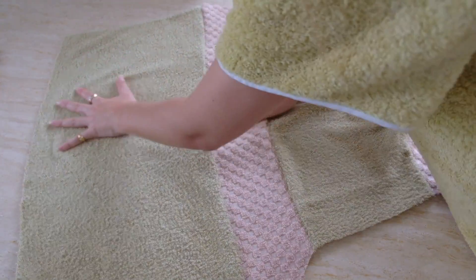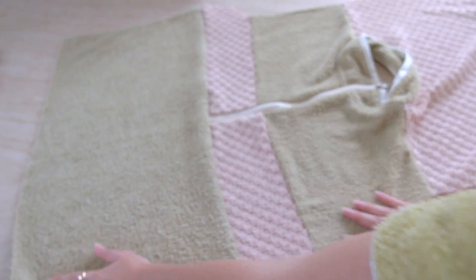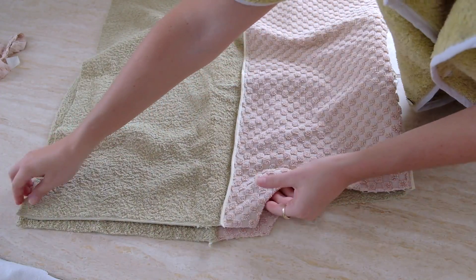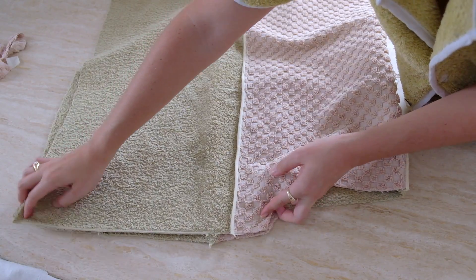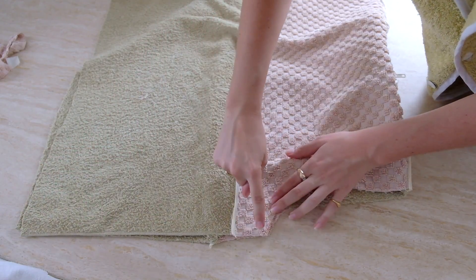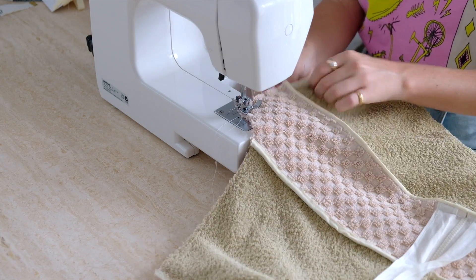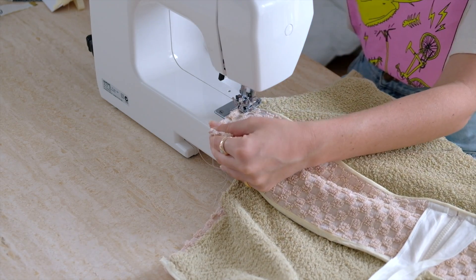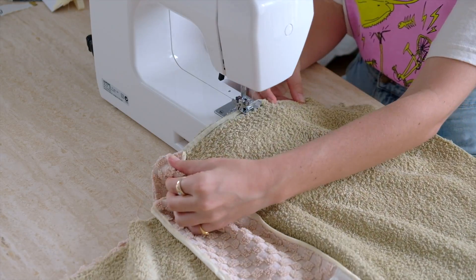With the front section all done, continue joining the bodice panels together. Put the front and back panels good sides facing and sew down the two side seams from the bottom of the armhole down to the very bottom of the sweater. Once done I again used my bias binding to clean up these edges, and I ended up with this epic oversized vest.